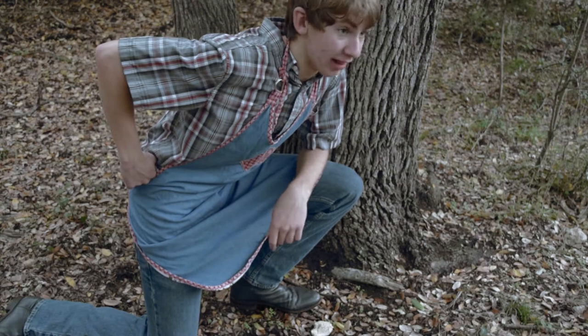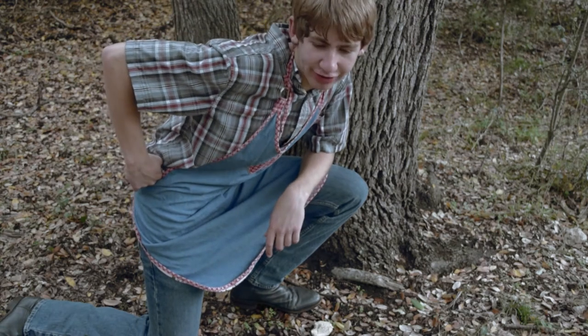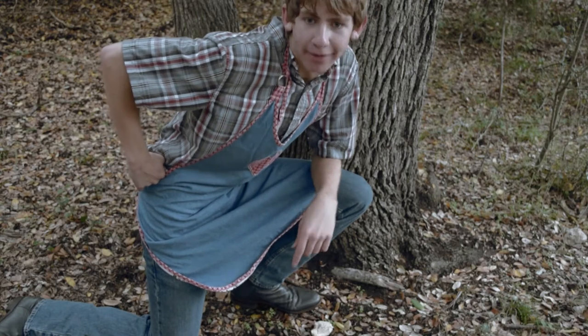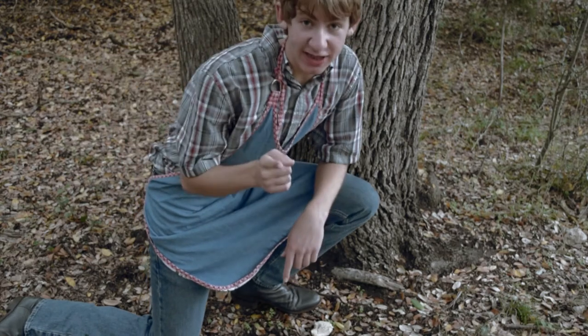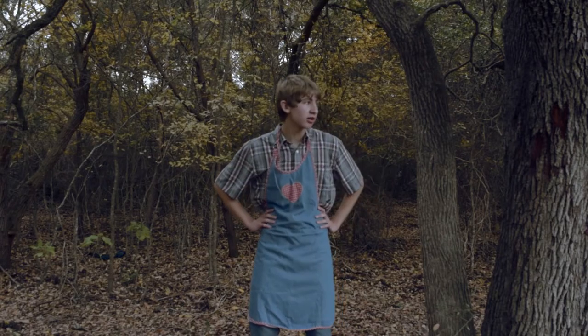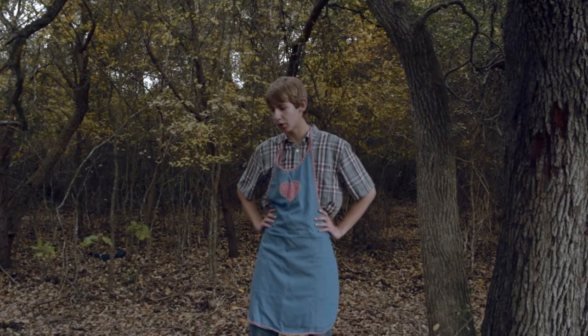Forrest Gump's mama said life is like a box of chocolates. You never know — I don't remember the rest. But my mama used to say life is like squirrel brains. You eat them or you don't. Today we're gonna learn how to make squirrel salad.